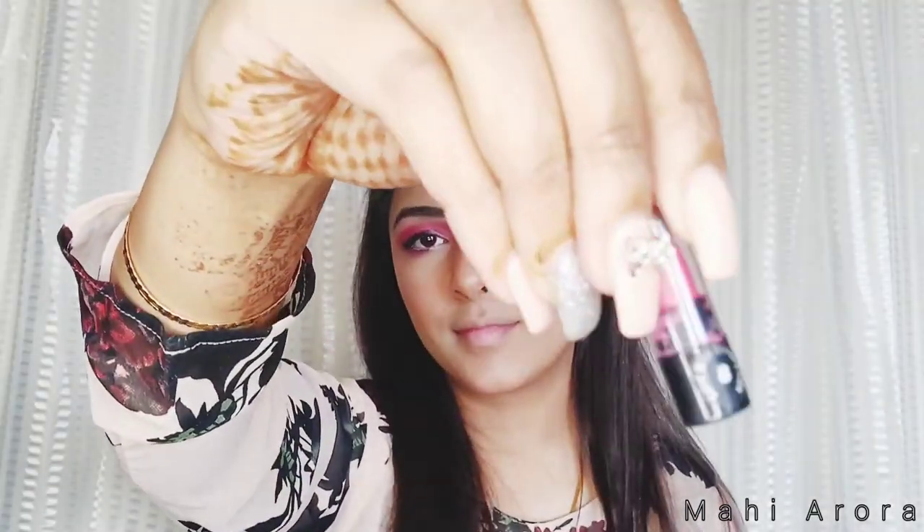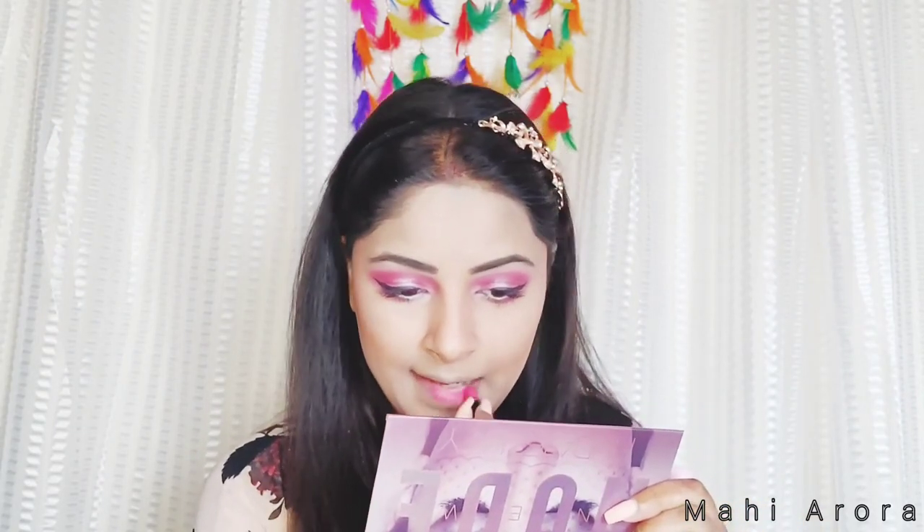Using this Stay Quirky mini lipstick — I will be mentioning the shade in my description box, so do check it out.